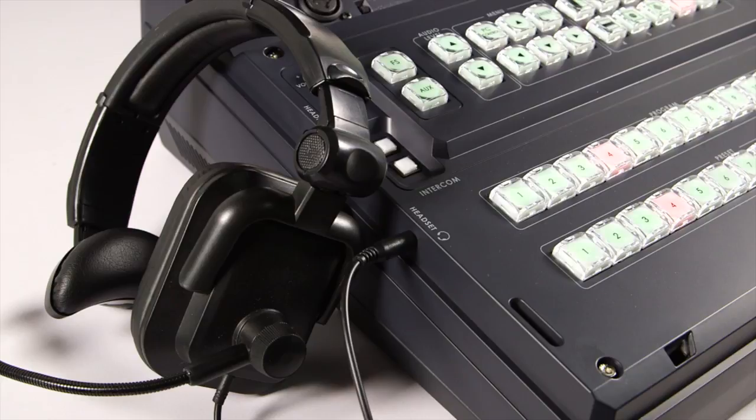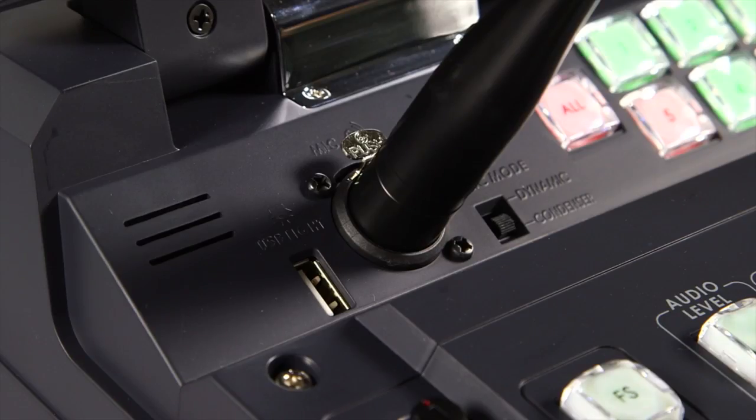When not using the headset, users can monitor the audio via stereo speakers.